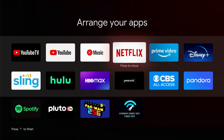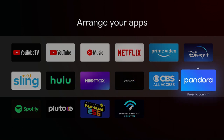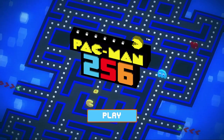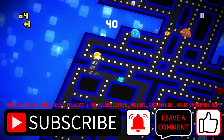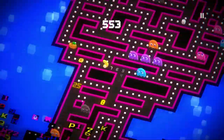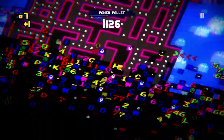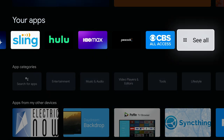I'm getting all my YouTube apps together: YouTube TV, YouTube, and YouTube Music, then Netflix — basically in priority order of how I watch. Now let's play Pac-Man 256, a retro game from the app store that works well with the directional disc on the remote. It's got classic Pac-Man music — I'm a big retro games fan. Make sure you subscribe and hit that like button while watching me play.